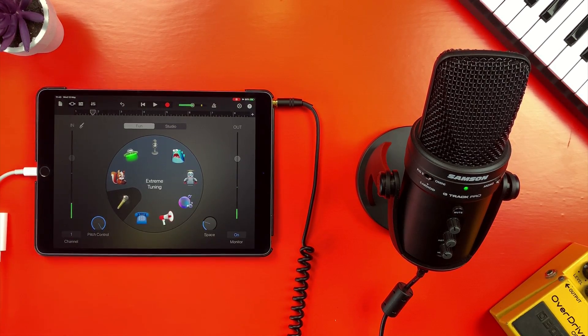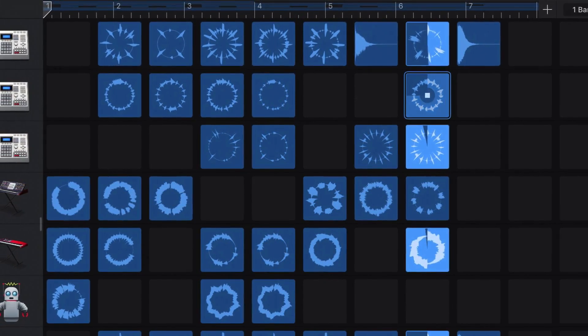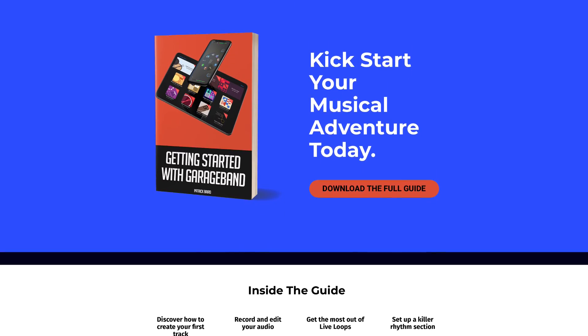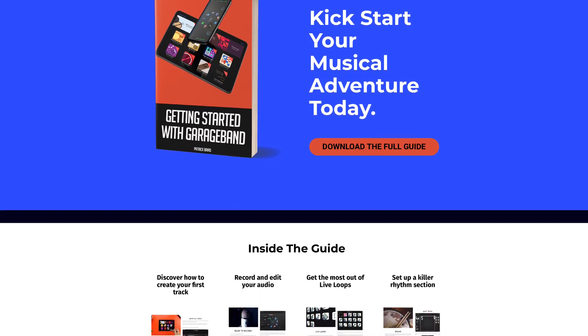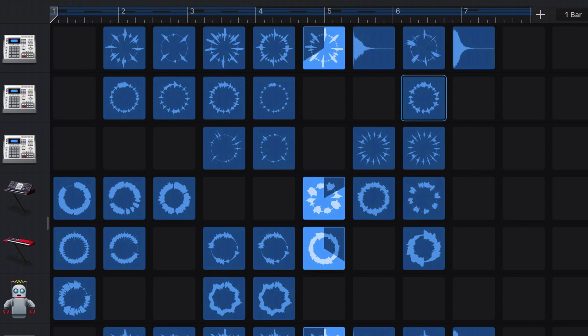Everybody hates auto-tune! Even though it's now a valid studio tool just like anything else! So there you have it — that's how to connect a USB microphone to an iPad or iPhone. If you're just getting started with GarageBand on iOS or just want to refresh on the basics, you can grab my Beginner's Guide Getting Started with GarageBand absolutely free. I'll put a link to that down below. I've been Patrick from thegaragebandguide.com and I'll see you next time. Bye for now.